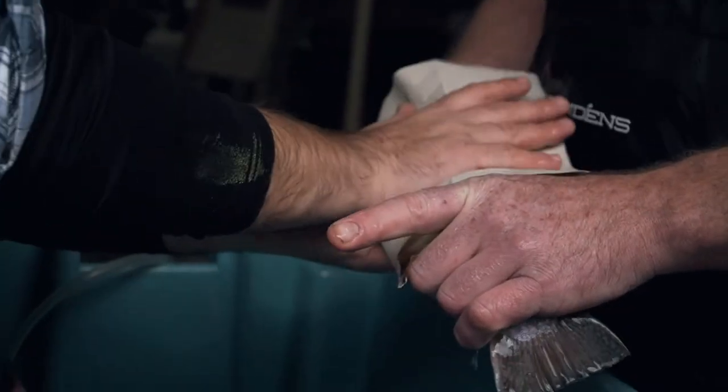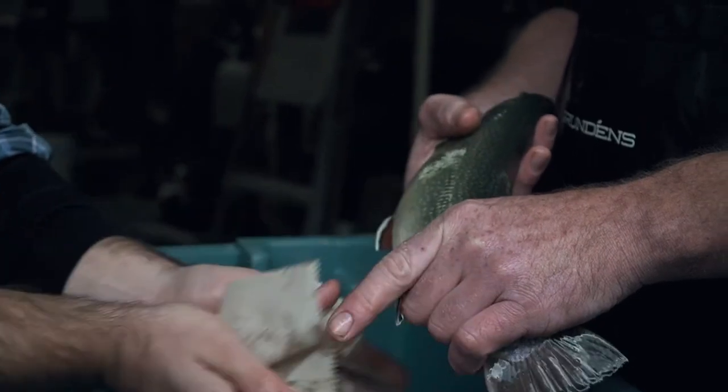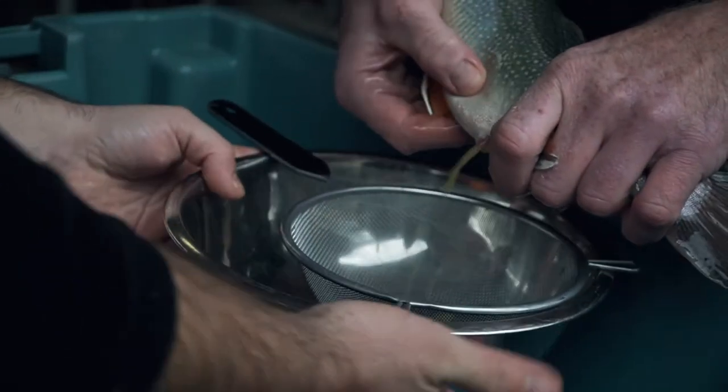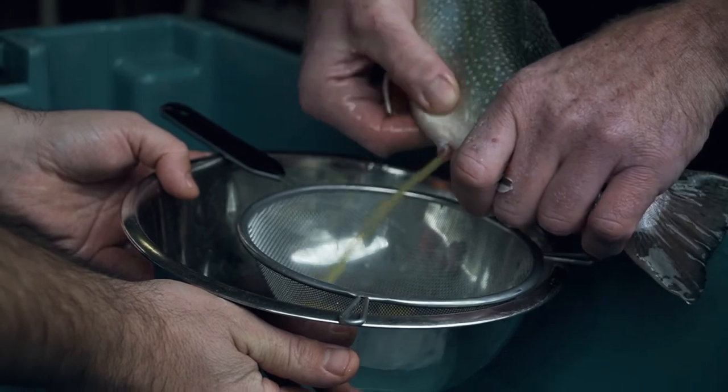The female is not nearly as critical to get all the water off. You do want to get some of it off, mostly because of the anesthetic that's in the water — that can harm the eggs as far as their ability to get fertilized. The difference here is you want to start at the base, start down here, get the eggs flowing, and slowly move your hand back.